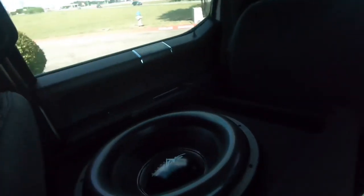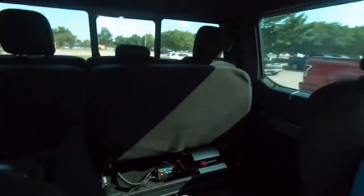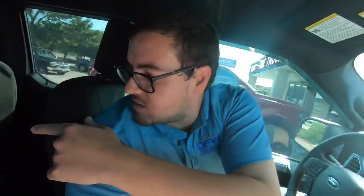Oh, this is it right here — I didn't see this big thing behind me! That's a Skar — a lot of people were telling me about Skar in the comments. It's a Skar ZVX-15. Dude, this thing is huge — I was looking at this little Alpine thinking it was putting out that much bass, and then I finally saw the Skar. That is loud! And it's nice and clean too. It's their ZVX-15 — kind of like their top of the line. How much was it? $350. Oh, that's not bad at all!